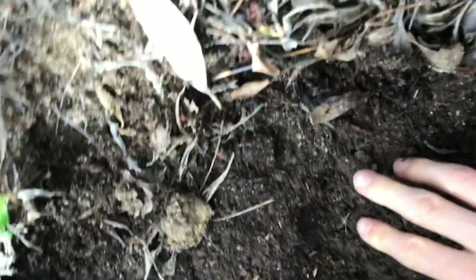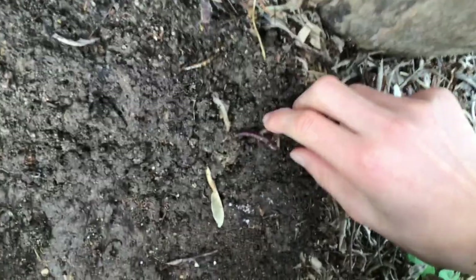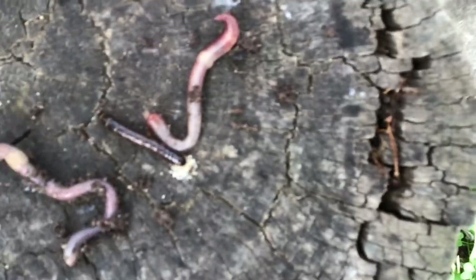Just got some earthworms — one, got two. And that's a mule worm. That's cool — they've always been cool looking to me.